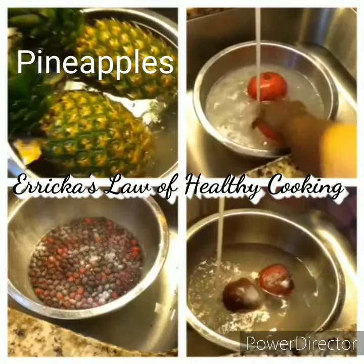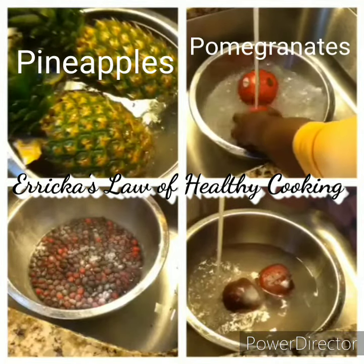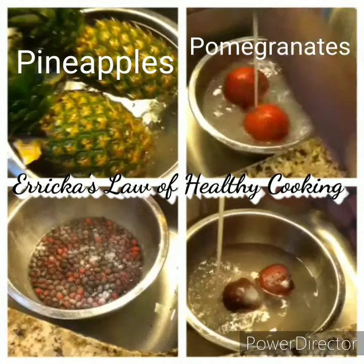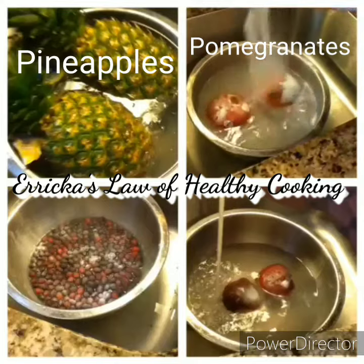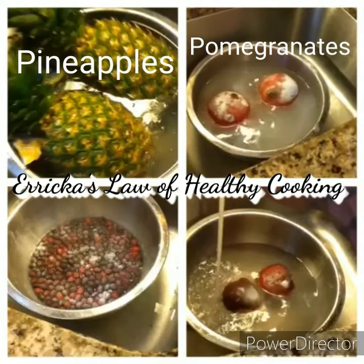Now those look big. Is that like a big or is that regular? Yeah, that's a little. I want it to yield a lot of juice out of this one. I'm going to press these and get the juice out.